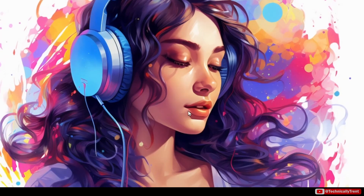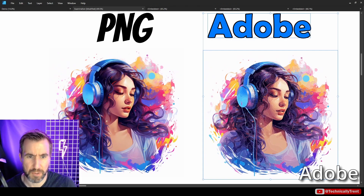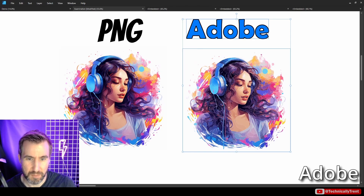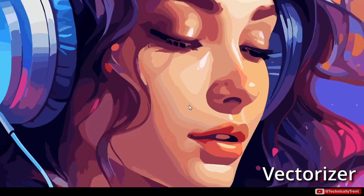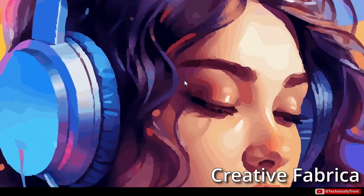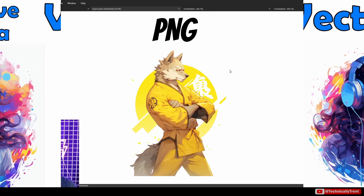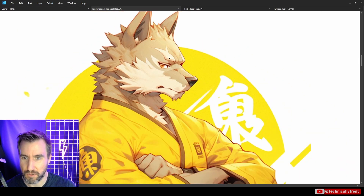Now we're dealing with something that probably shouldn't even be vectorized — a more painterly image with lots of very subtle color transitions. With Adobe we have the familiar gap problem; it wouldn't look half bad without all the spaces between colors. I'd just upscale the original PNG instead. Vectorizer looks a little better but you still get color banding in the face — that's probably as good as this technique can get. Creative Fabrica actually looks more like a Photoshop filter, and from a zoomed-out perspective it's doing better than Vectorizer on this one — I like the way the colors work more.